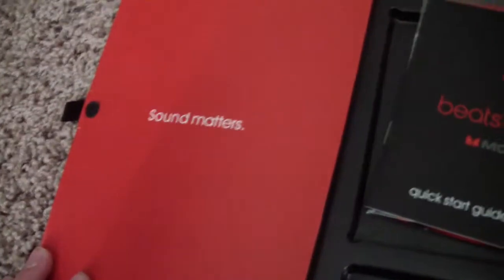Right here we've got the actual case and the wire. Since I've already opened it, I don't really remember where the wire went, so I just put it in there. And then you've got this thing right here with the Beats logo on it. It says 'Sound Matters.' We've also got the warranty stuff and all that, and this is like the cloth to clean them.